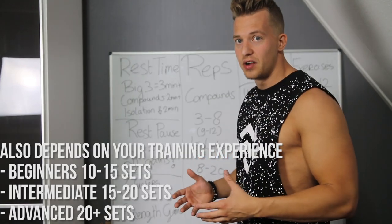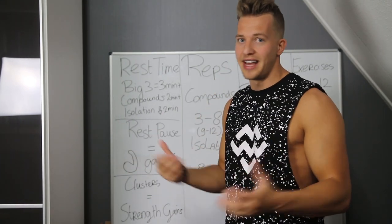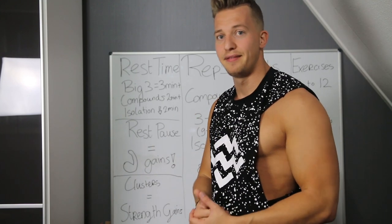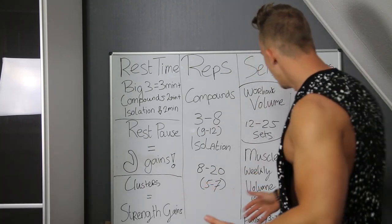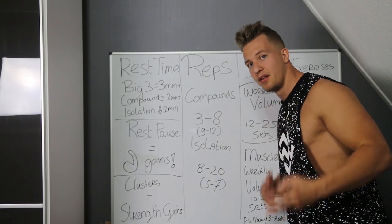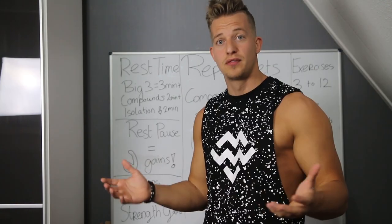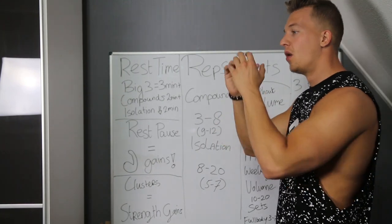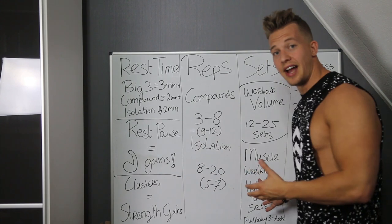Hit every muscle group two or three times a week and divide the sets over the week. Instead of doing 20 sets for your chest in one session — which isn't really effective unless you're a beginner or using steroids — divide it over the week. For example, with three full-body sessions per week, do around three sets minimum to seven sets maximum per muscle group per session. Some muscles are different from others, so this is just a general guideline.